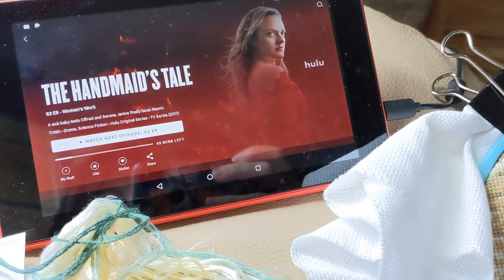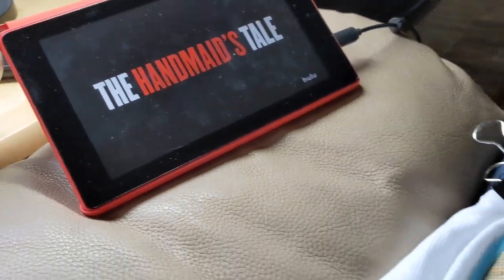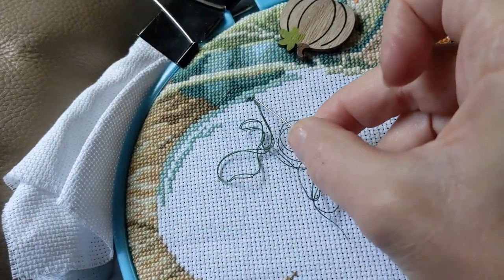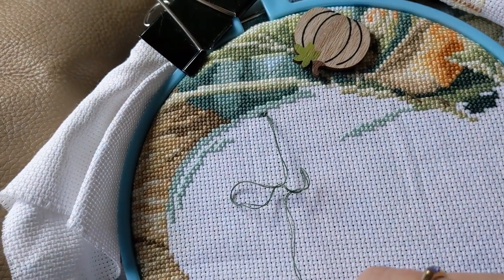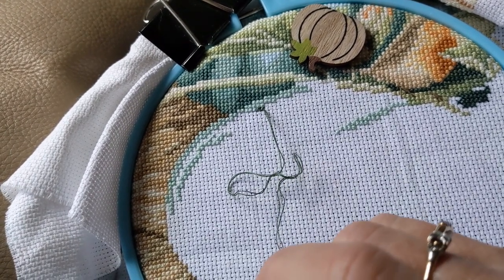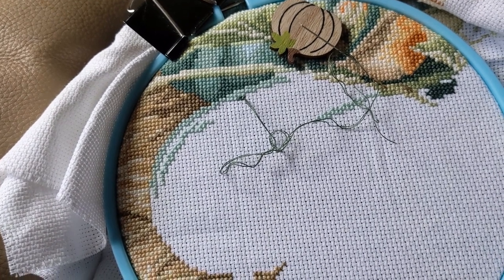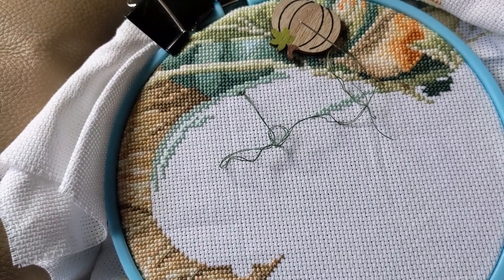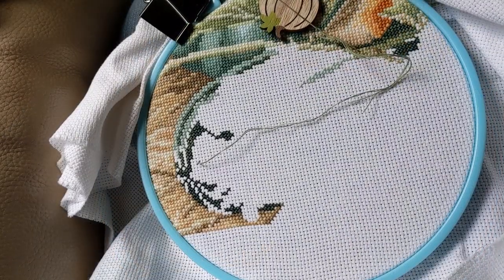Some time has passed - got a refill on my coffee, watched one episode of Handmaid's Tale, and got one color of green completed in two areas. I've just switched to a darker green and I'm going to watch one more episode. I love the show but you have to be in the right mood - it's just so dark. I'm at least going to make it through Season 2 before deciding whether to continue watching.